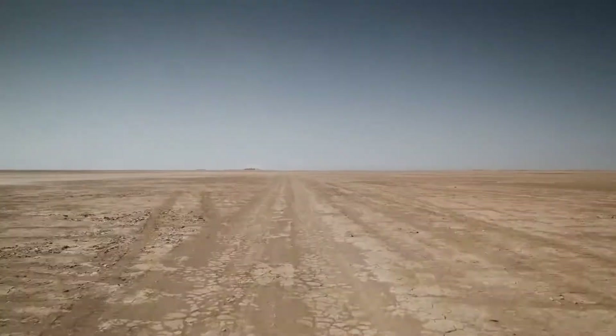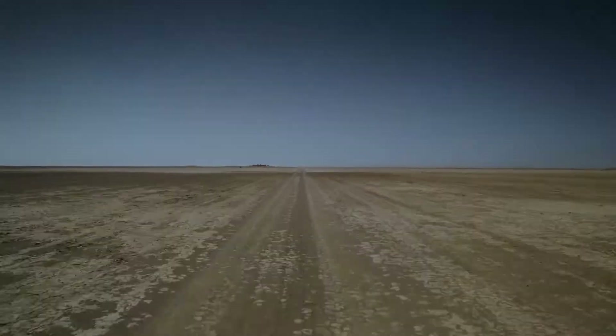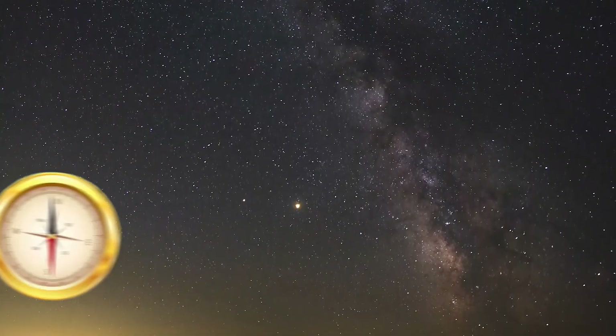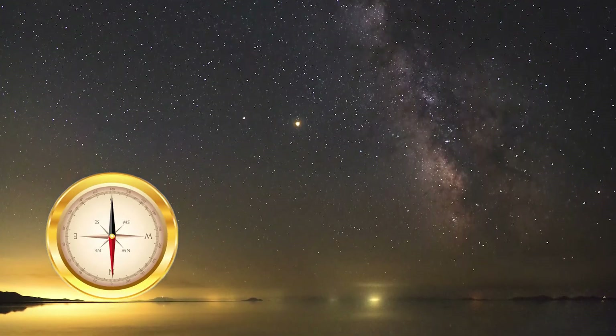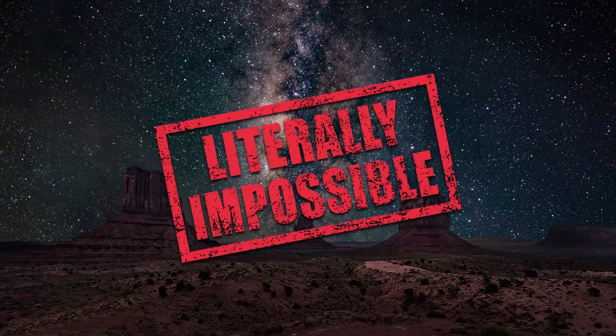Next, you need to find the right spot, usually at least an hour away from any developed city, with a clear view of dark sky looking southward. The most brilliant part of the Milky Way is always in the southern sky for those of us living in the northern hemisphere, despite what a lot of very scummy Instagram frauds would have you believe.